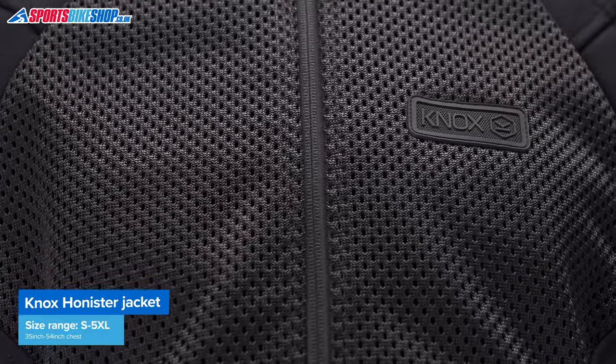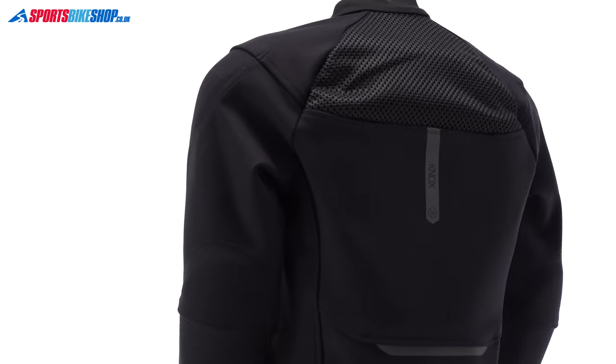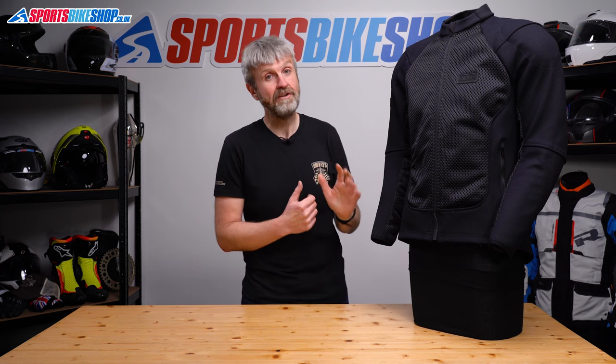This mesh material covers a large portion of the front, the inside of the arms, and there's also some more at the upper back. The rest of the outer is made from Dupont stretch Cordura, which is in the most vulnerable areas for the rest of the jacket, giving a very, very close fit.